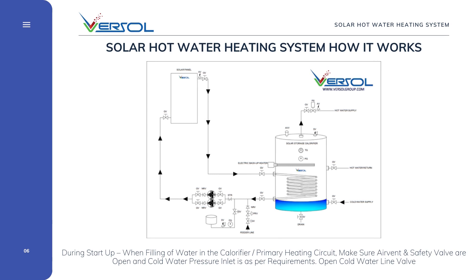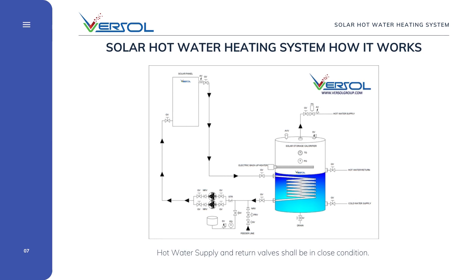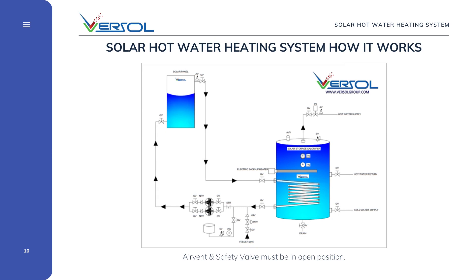Briefing here on how the solar water heating system works. During startup, when filling water into the calorifier and primary heating circuit, make sure the air vent and safety valve are open and the cold water pressure inlet is as per requirements. Open the cold water line valve. Hot water supply and return valves shall be in the closed condition. Once the water is filled in the tank and primary circuit, close the safety valves and air vent. Fill the solar primary side circuit, making sure the feeder line pressure inlet is as per requirements, then open the feeder valve.